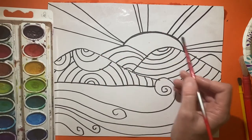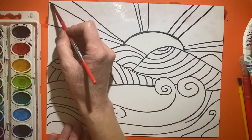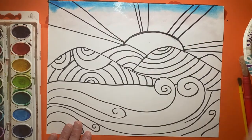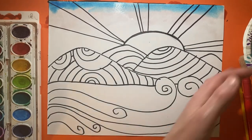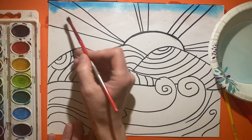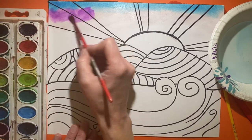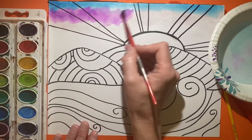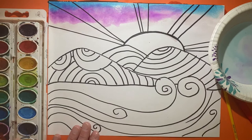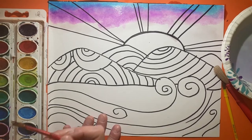This is called wet on wet painting because you're putting wet paint on wet paper, and it makes the paint move around a little bit better. Because it's a sunset I might do blue into red and then into yellow next to the sun. I'll start with blue — the night sky just barely up at the top. Because it's wet it blends and fades really well. Then I'll go into a purple. You sometimes have to brush your paints to pick up color, and you can mix the blue and purple to get a beautiful blue-violet.